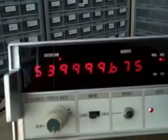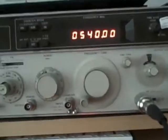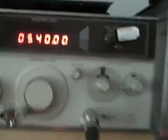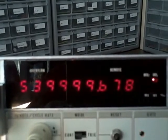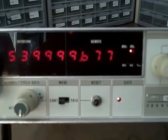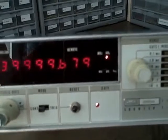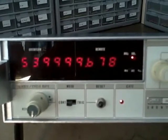We've connected the Fluke 1953A to an HP 8640B signal generator outputting 540 MHz, and we're having no problem reading it on the Fluke — getting 539.999678 MHz, or 539,999.679 kHz. That's about as close to the maximum frequency as we can get.